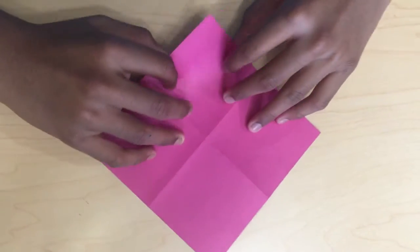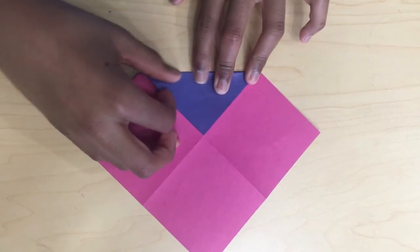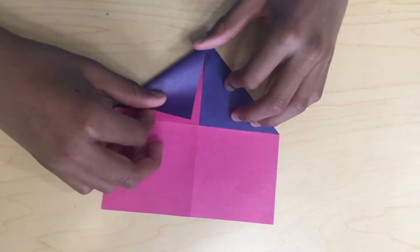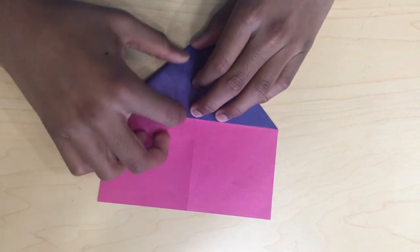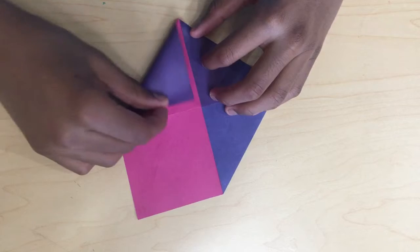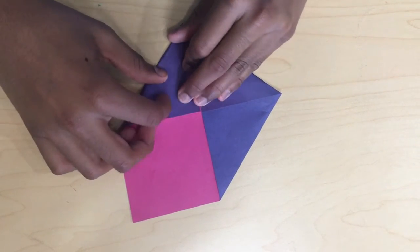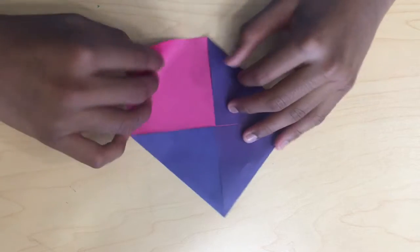And flip it over. Hold this up. Fold this up. And fold this up.